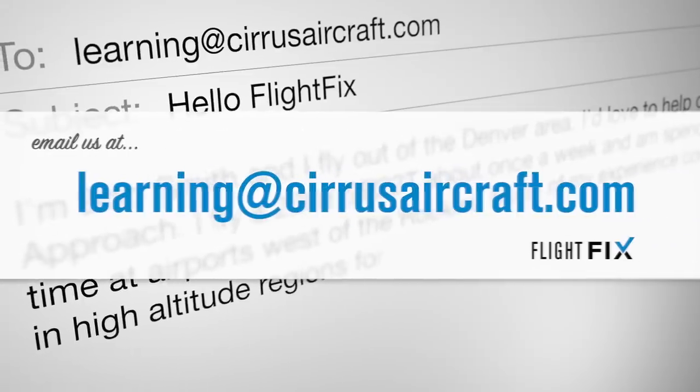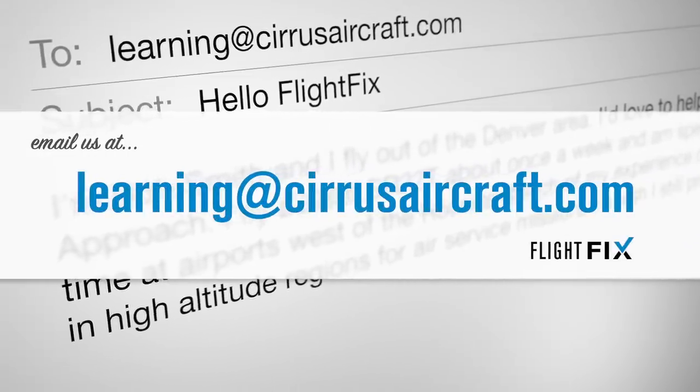And there you go. As always, make sure to follow us online. If you have some awesome idea for content you'd like us to cover, we'd love to cover it. For any comments, questions, biting critiques, or loving praise, send an email to learning@cirrusaircraft.com.